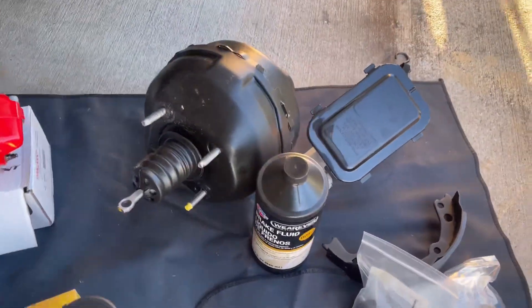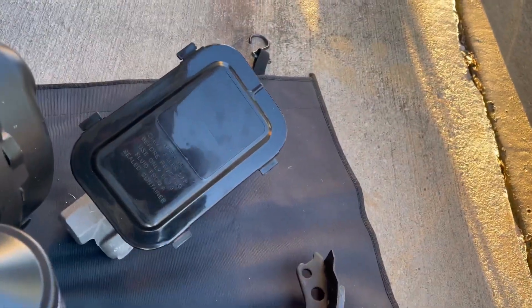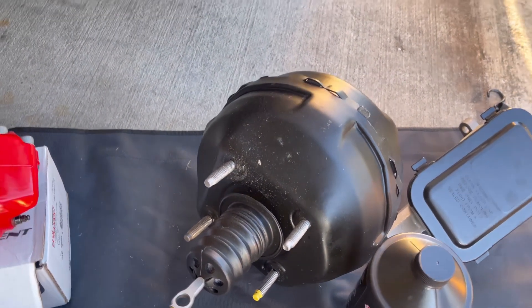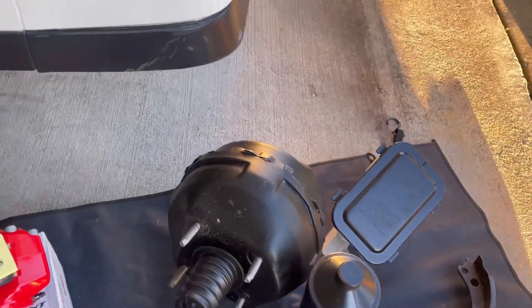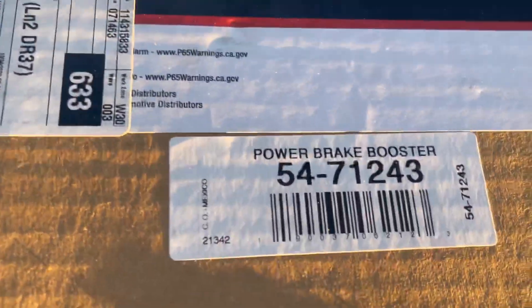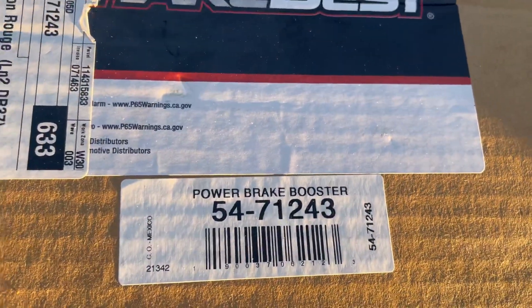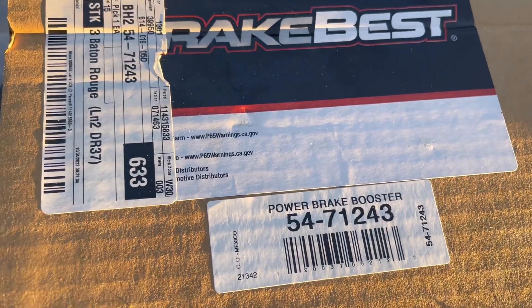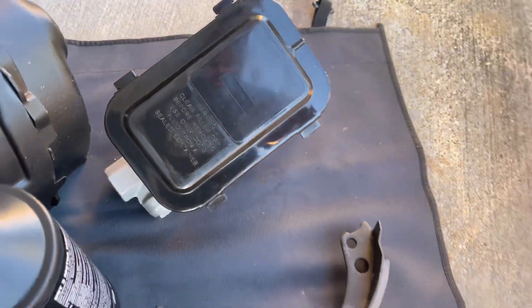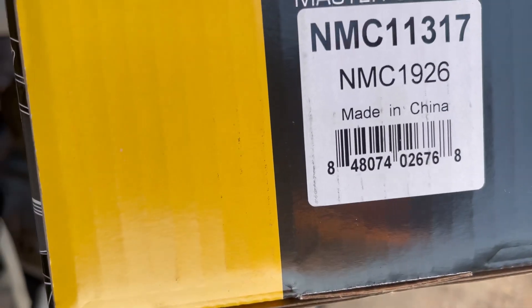I ordered my brake booster from O'Reilly — that's the part number for the brake booster. I end up getting my master cylinder from O'Reilly as well. That's the part number for your master cylinder.